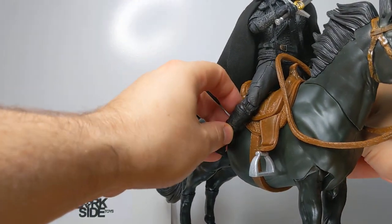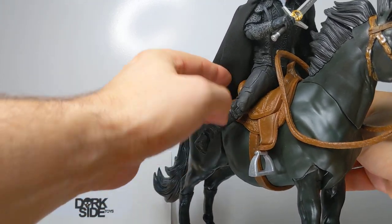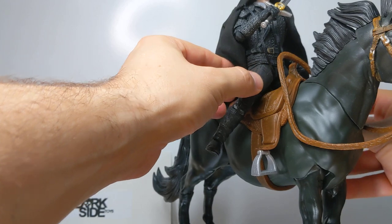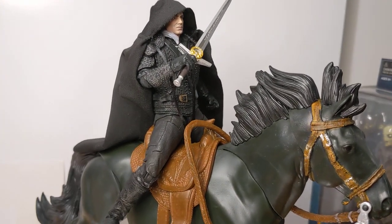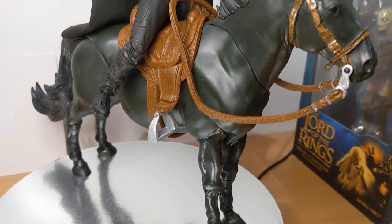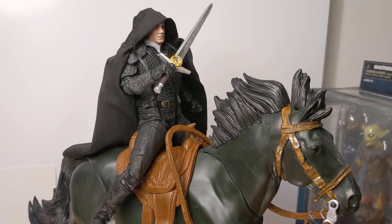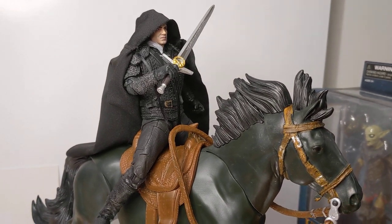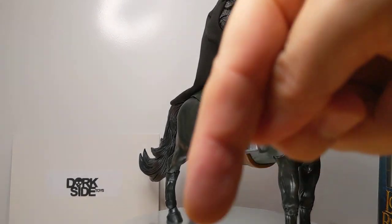It is not bad at all. I could be here all day posing the thing, so I'm not going to spend too long. In scale, looking good — it's not terrible. So if you've got the Dark Knight horse, then maybe you want to use this instead. If not, you can go and buy Roach separately — he's available too at Dark Side Toys. Link in the description below.